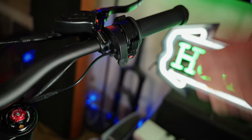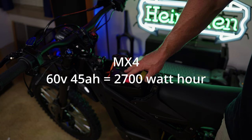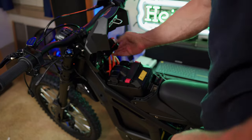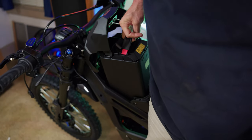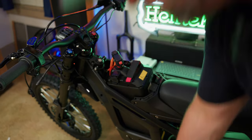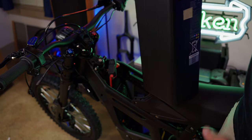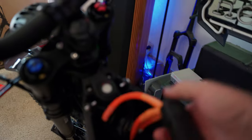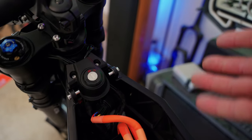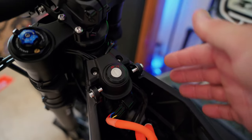This battery is 72 volts, 40 amp hours — an upgrade from the 60-volt system on the MX4. It has a single connector, and you have to take off the battery lid to remove the battery, which isn't a huge deal. Also notably, this bike does not have a typical breaker like you see on most e-motos — I'm not sure if there's a fusible link or some form of over-current protection built in.